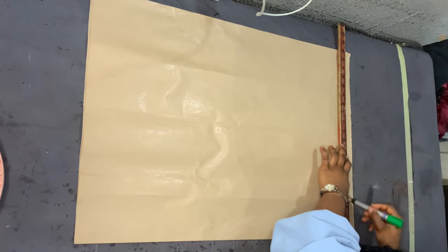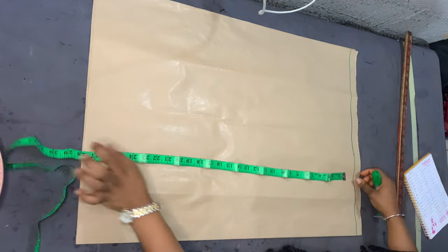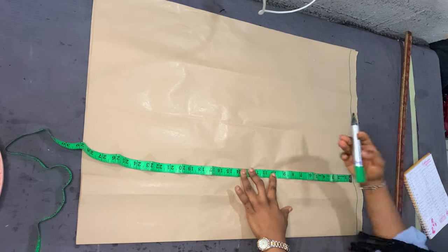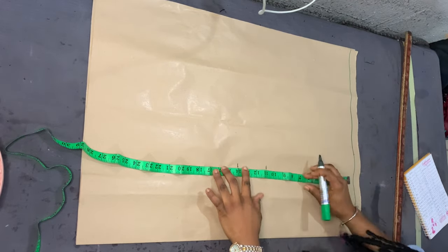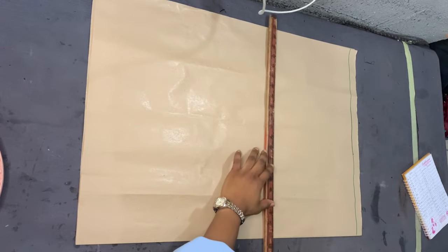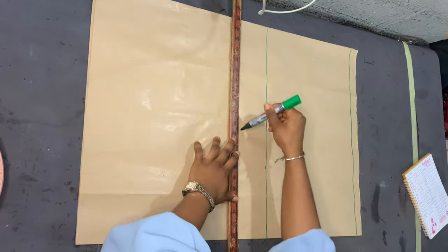The first thing we're going to do is draft our basic bodice. I drew my baseline and I'm now marking her bust point, which is 11 inches, and the bust width, which is 14 inches. I'm just going ahead to extend those lines.